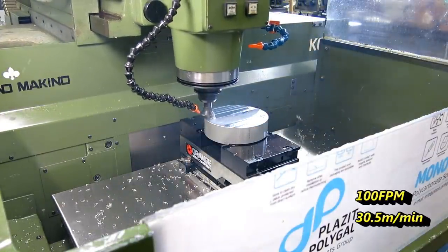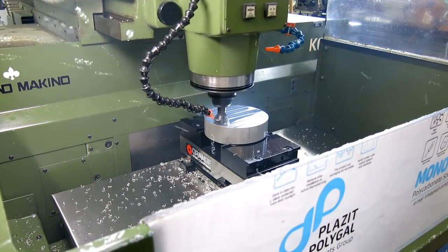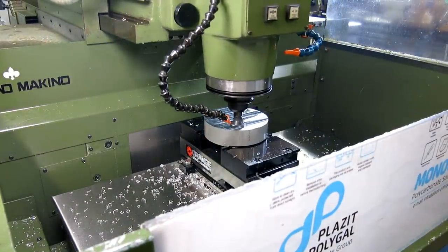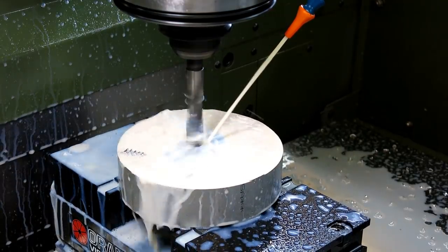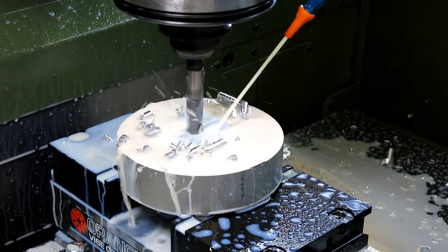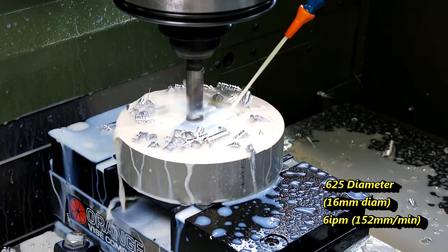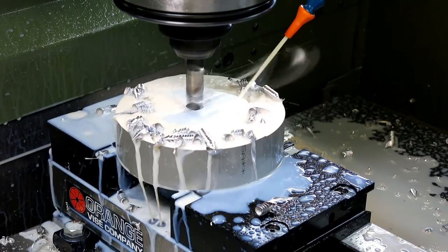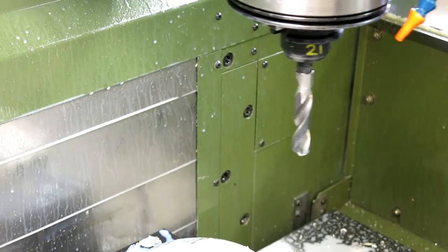We're running 5,000 RPM and 100 inches per minute. Next is a center through hole — five-eighths diameter, 850 RPM and six inches per minute feed rate. That's a peck drill cycle, so the chips are real short. It prevents chips from bird-nesting around the drill and giving you a hard time.